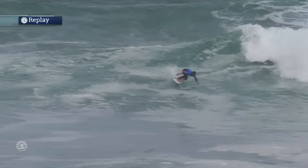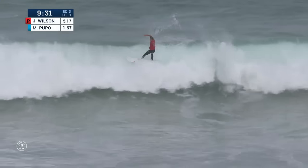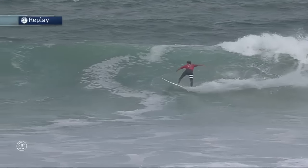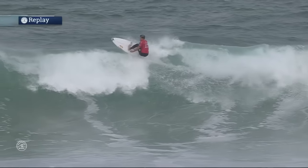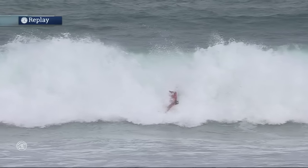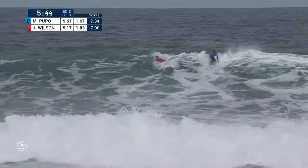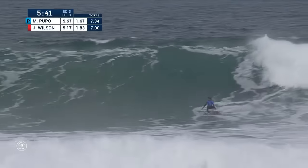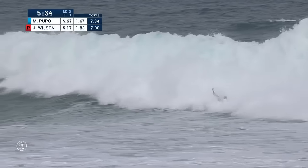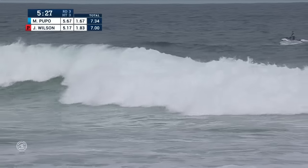Nice little snap there for Miguel. Cool thing for goofy footers is they get just a little bit more pivot off the bottom. And we cut out of that replay to live action as Julian Wilson just gets bounced down on the flats. Had a couple of waves in his pocket. Nice little snap, trying to get down the line — now watch as he falls backwards, that board's going to go right underneath him, right on his back rib. Miguel's got priority and he's going to use it on this wave, so Julian has to get out of the way as Miguel goes on the attack. Solid first turn — Julian just gets caught up in the wash for a moment and takes a fall.